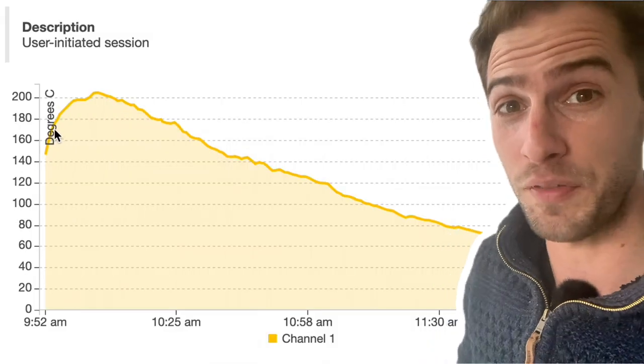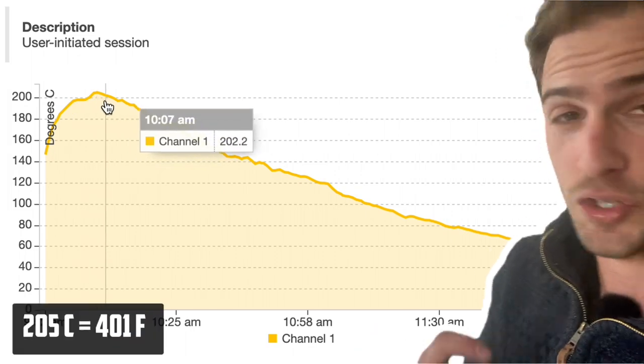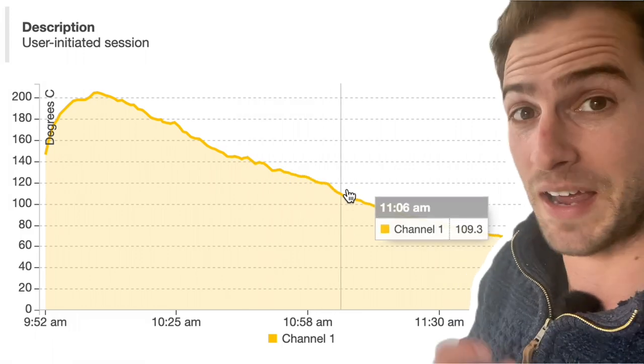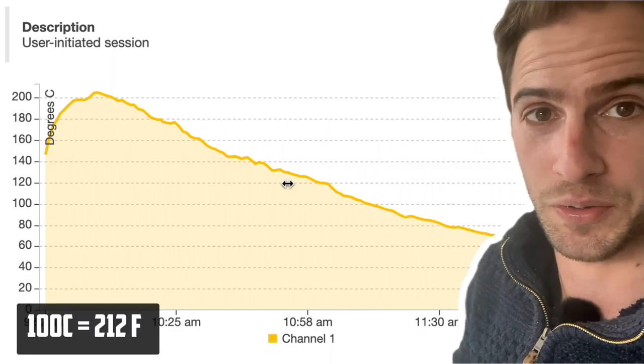With all of the vents open, this charcoal burned really hot and fast. It peaked at around 205 degrees just 15 minutes after going on the smoker, and then came down about 15 to 20 degrees every 10 minutes. So we only had about an hour and 20 minutes before this charcoal went below 100 degrees Celsius.